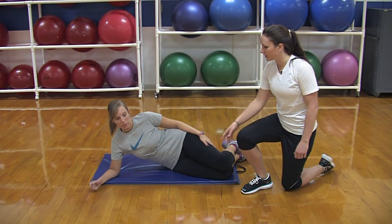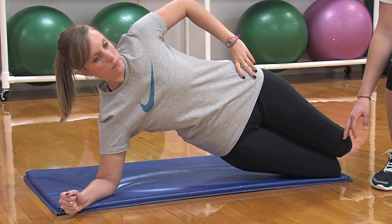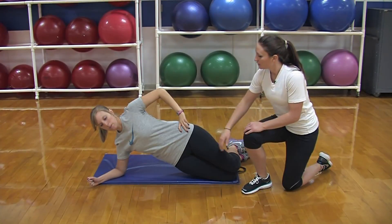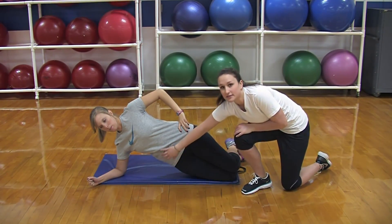This exercise is a side plank. Russ is going to go up onto her elbow, keeping a straight line from her head all the way to her knees. It's held for a certain amount of time — it's a static hold. It's using her abs, mainly her side oblique on the underneath side.